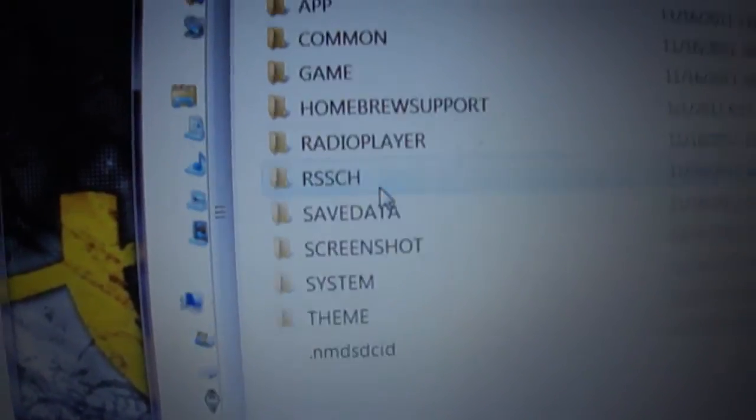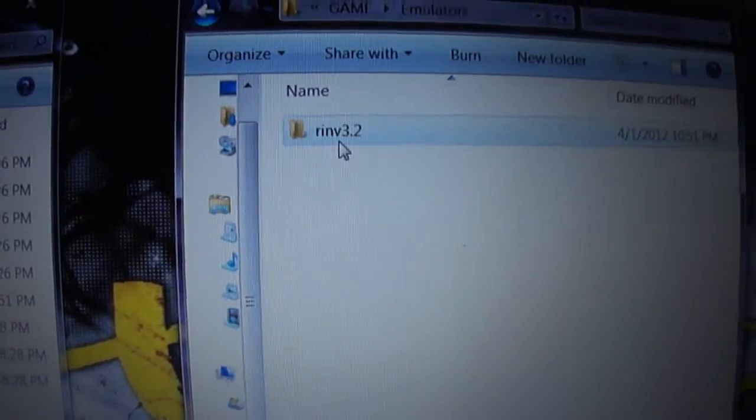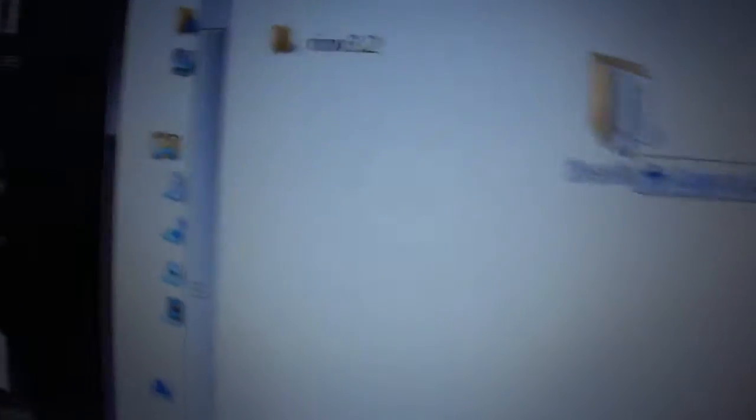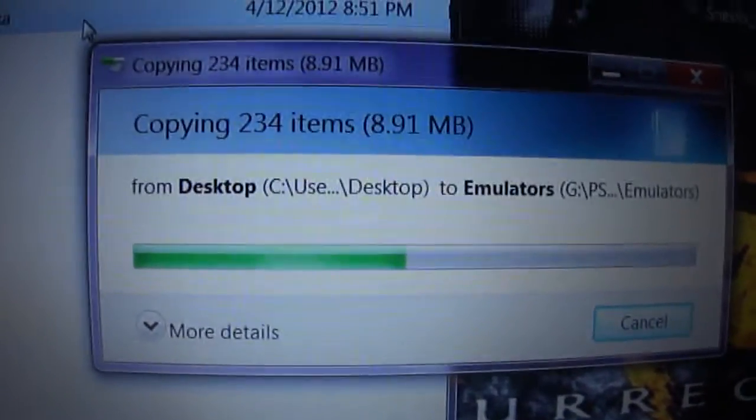Go into your PSP menu, go into the game folder, go into the emulators folder, and then take this folder right here and drag and drop it all into there. Just wait for it to copy — it's only about 8 megabytes, not that big.